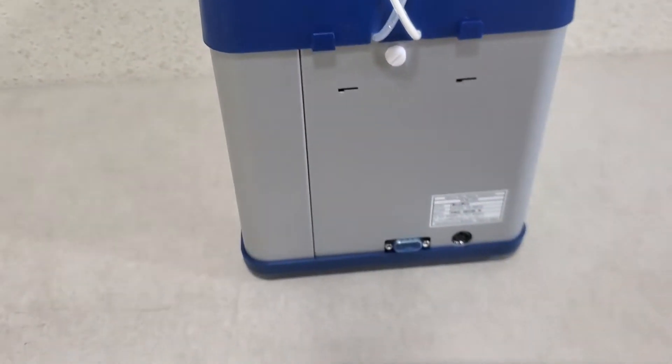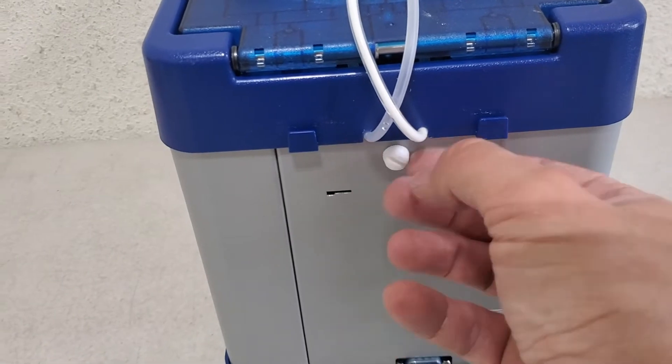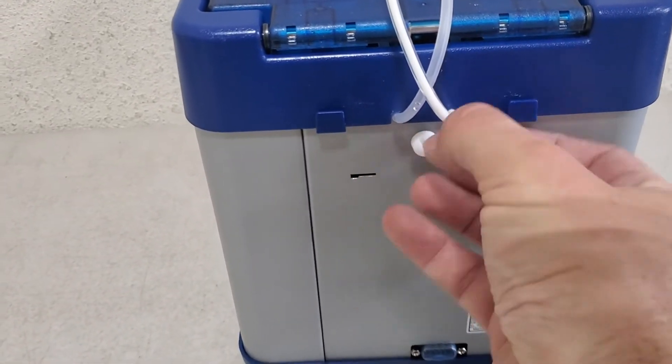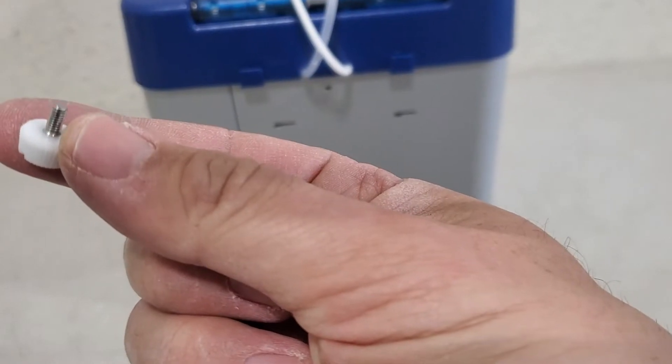Before you can install the plate, you have to take this thumb screw out, which is white. All you have to do is just turn it until it comes out. It's not very long. There it is — little thumb screw.